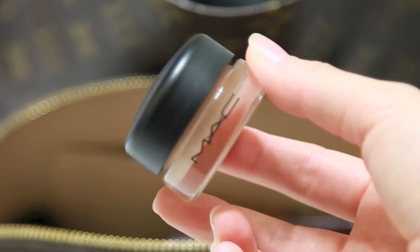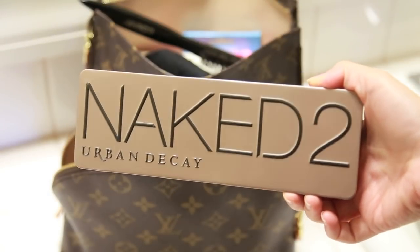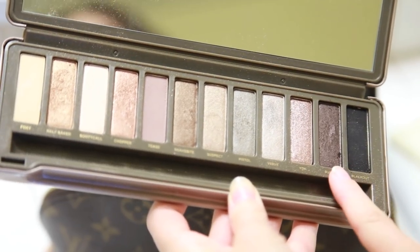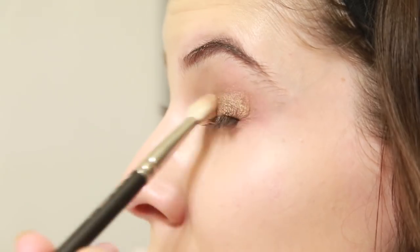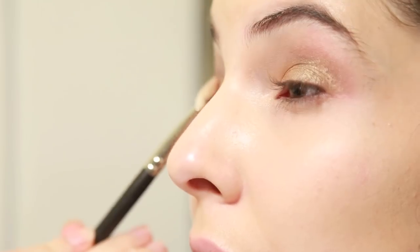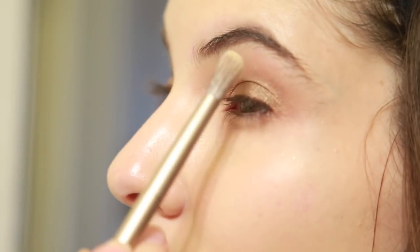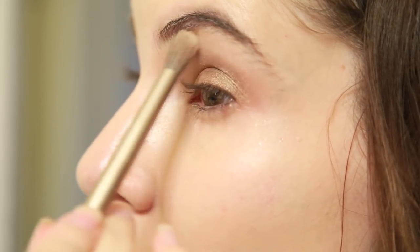Next I'm gonna be using my MAC Paint Pot in Painterly as an eyelid primer because I'm gonna be applying some eyeshadow. Since I'm going out for a nighttime date on the beach I'm gonna do some dark eyes. When traveling I love to travel with a naked palette. I'm using the Naked Palette 2 by Urban Decay, starting with the color Busted applied all over my lid, then Half Baked at the bottom of my lid — a really nice pretty color — and then Foxy right under my brow, giving a nice golden goddess look.